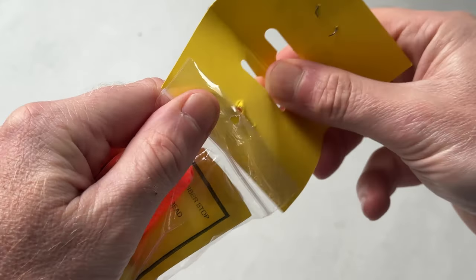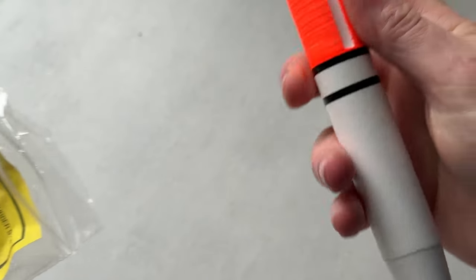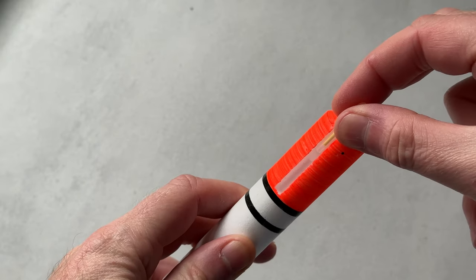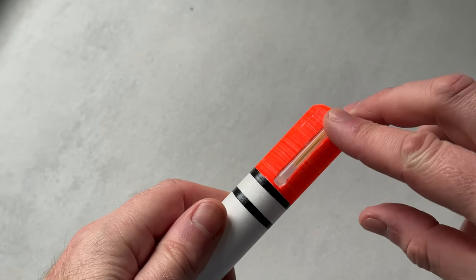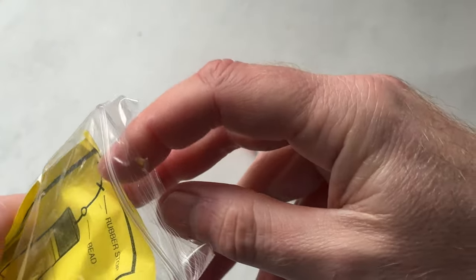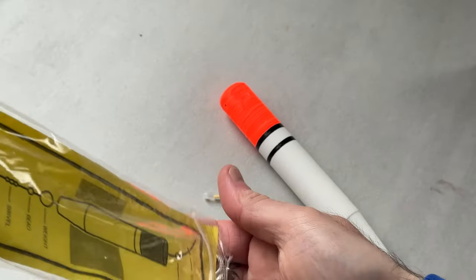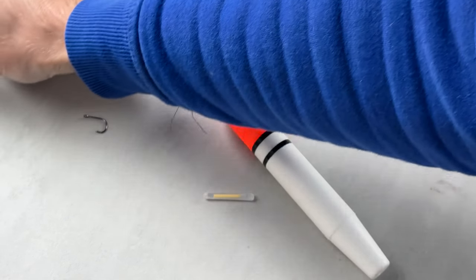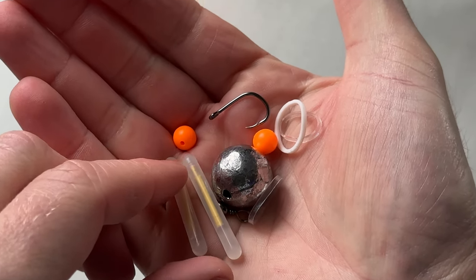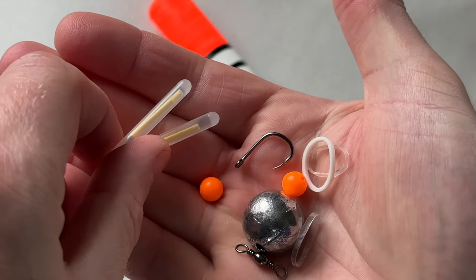It says it comes with instructions but I'm going to show you how to rig this up anyway. So there's the float itself — as I say, you've got these two slots, just the right size to pop a nightlight into. If I empty out the contents of the bag, here we've got the other components supplied with the float that we're going to be using to make up our float rig. So all we need now is some line.